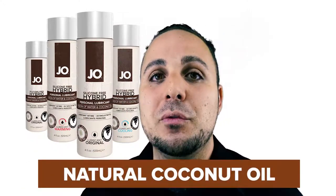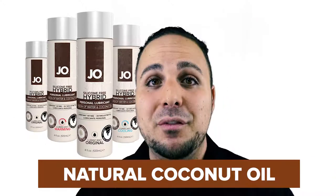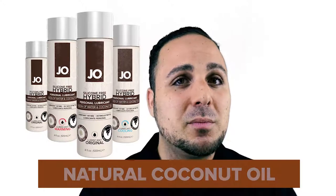Two, silicone-free infuses natural coconut oil, but if you're not a fan of the way that coconut either smells or tastes, don't worry about it. It's not developed to be a flavored product and it won't be overpowering.